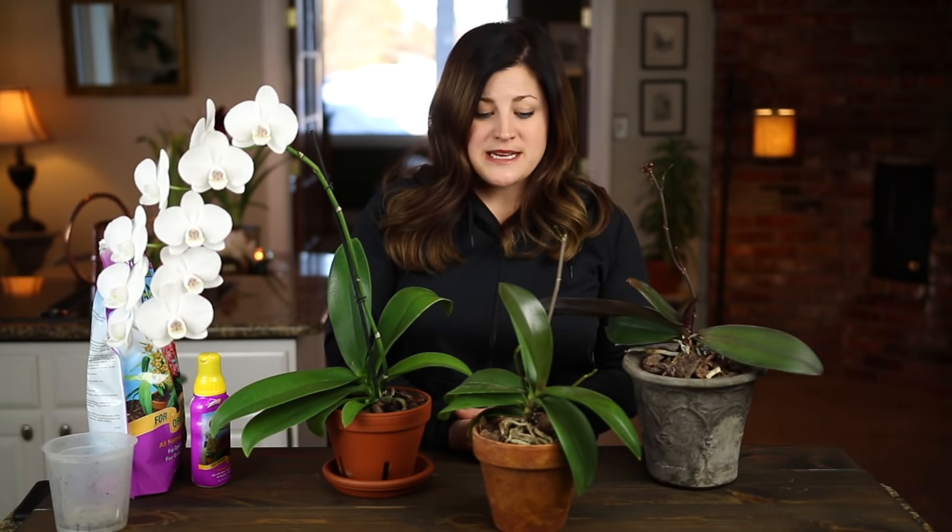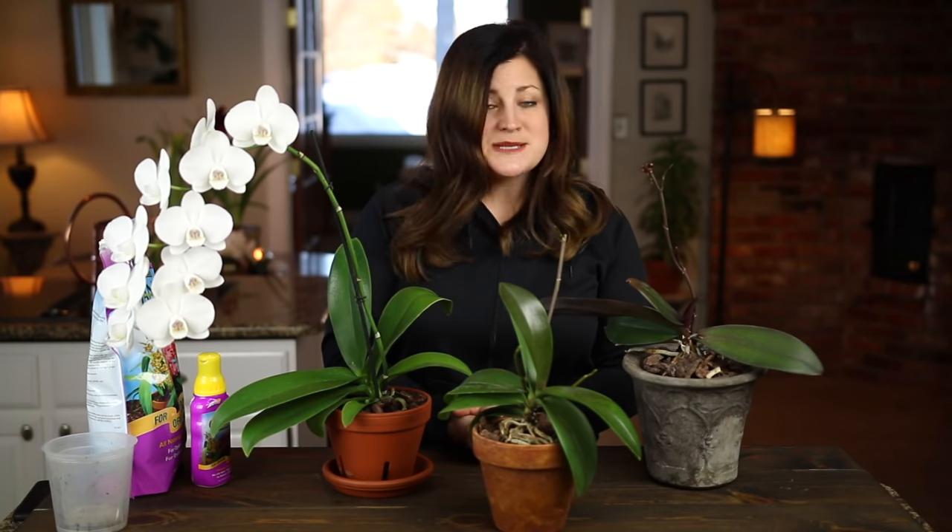So that's it — those are four or five basic tips for Phalaenopsis orchids. I hope this inspired you to maybe want to try orchids if you haven't already. They really are easy and they give back so much for so long. Thank you guys so much for watching, and we will see you in the next video.